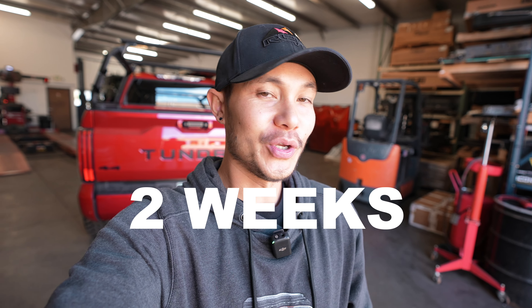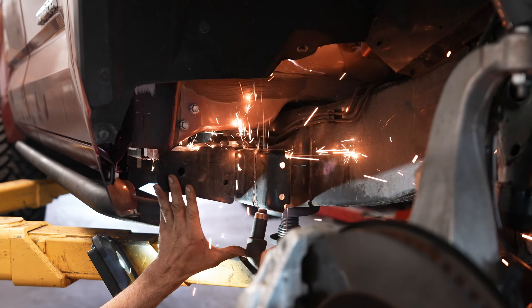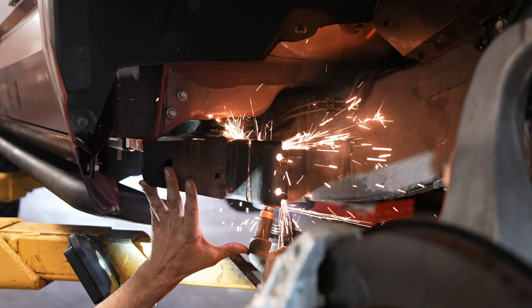What's up guys, welcome to the channel. It has been about two weeks since we posted a video, and for good reason. Behind me we have our 2022 Toyota Tundra. We got this about three to four weeks ago and I have been constantly working on this vehicle — it has taken pretty much all of my time. But I think it's at a good point where I can start showing you guys what we've done to it.